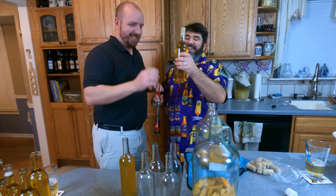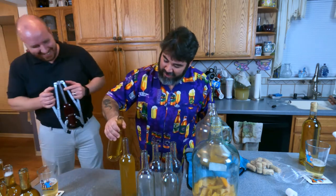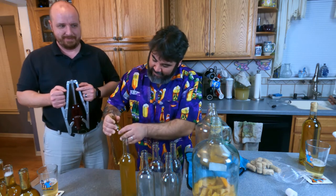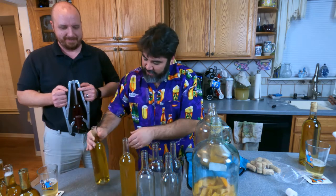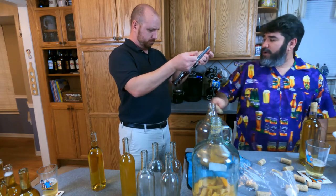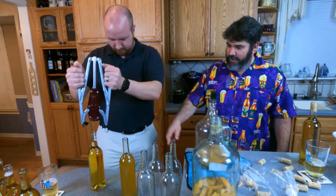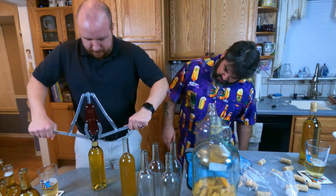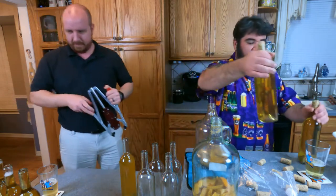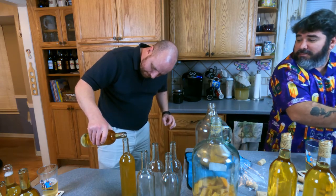Now I'm going to top this bottle up with that bottle. Take your cork, dip it in sanitizer, put it in there, and do the thing. You are getting good at this — two done. Let's give the corker a little rinse out.